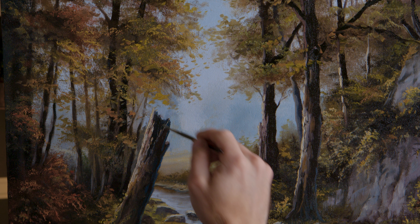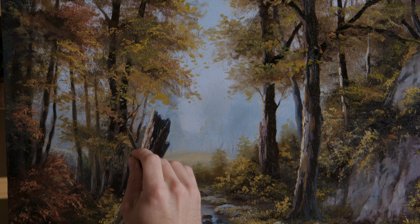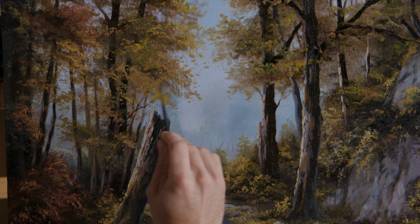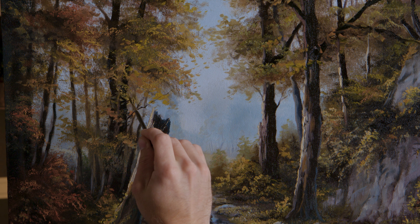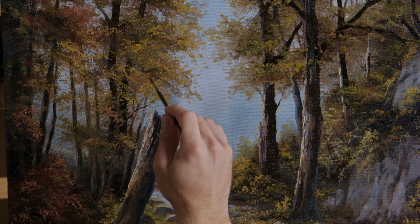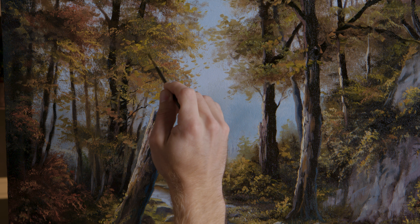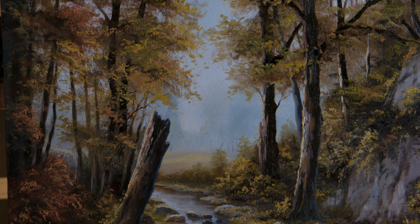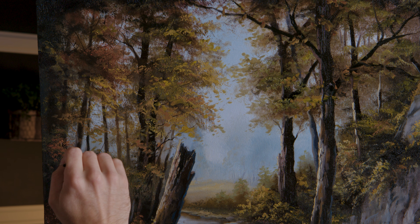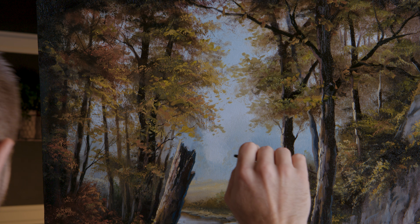Now let's do the trees. I've got a little bit of brown, black. Let me hold that liner brush where you can see. Just get a few thousand little limbs in there — just as many as you need. I'll go up here and just squiggle — makes it look busy. That's all you need — just busy. And down here, pull in a couple. Now let's jump over to the other side and just get a few.